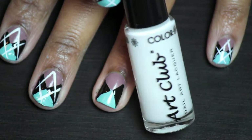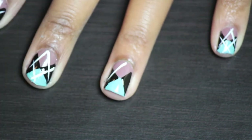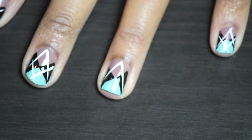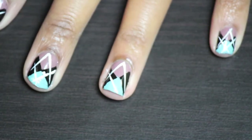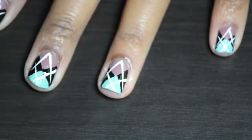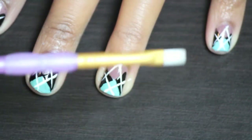Now I'm going to take my Art Club color white. I'm going to do a design starting from the middle of the bottom and bringing it halfway up and on each side. And then we're going to do the same thing from the blue side, but this time it's going to be like a little crisscross on that bottom part as you can see there. And that basically completes the color.